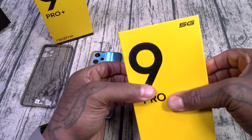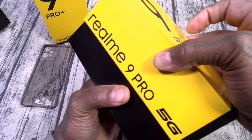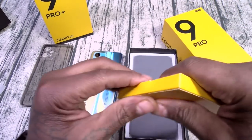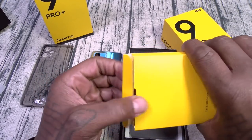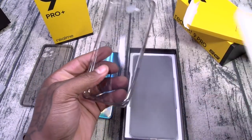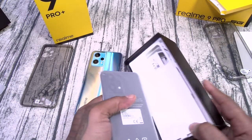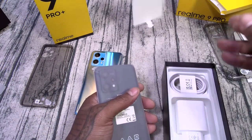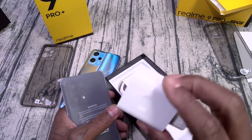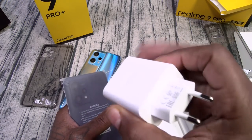Same welcome to the Realme family packaging. Let's see if this one comes with the same case — yes, same style smoked tinted case. You also get your SIM ejection tool and the usual paperwork. This one comes with a 30-watt charging brick, also USB-A to USB Type-C.